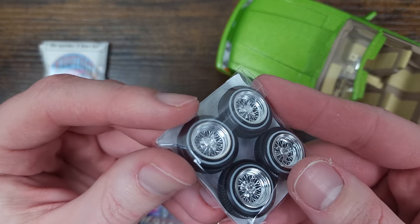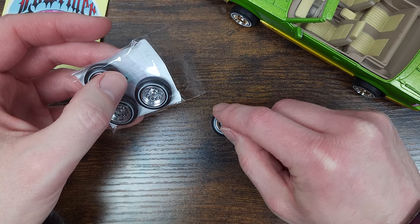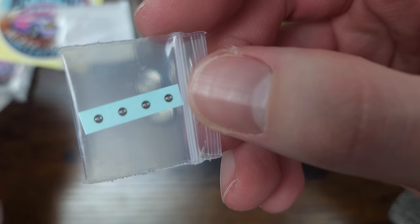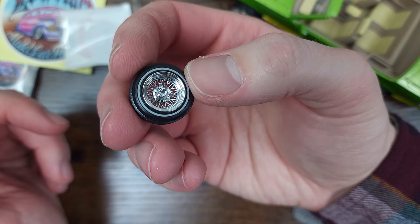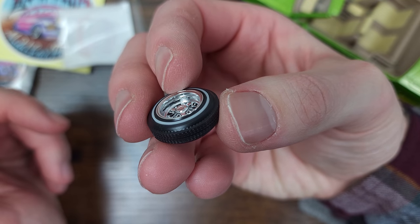At first glance, their wheels looked really good, and they seem to hold true to being a replica 13-inch wheel for your average model car size. The wheels also come with the popular Zenith red and blue chip style decal. The tires are a hard substance, which I assume is probably the same resin material that the wheels are made out of.